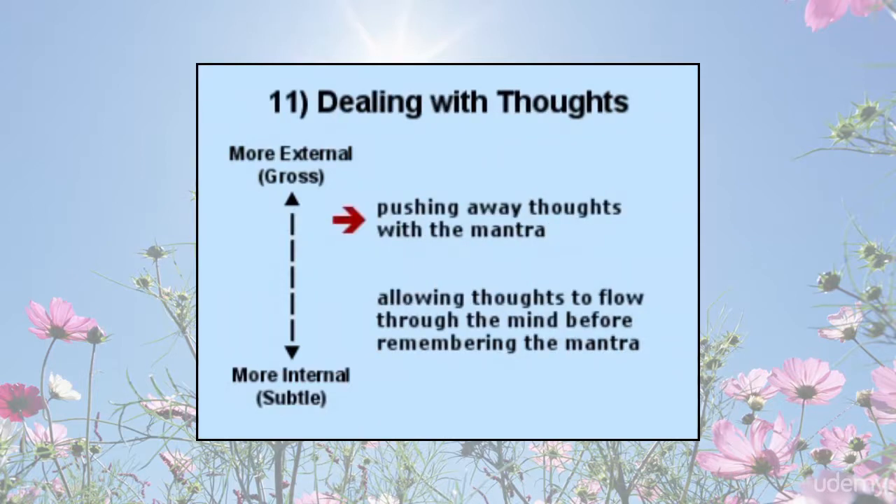Dealing with thoughts: mantra can unwisely be used to repress one's thinking process. Mantra should not be used to avoid life and dealing with mental and emotional issues. At meditation time, one can easily get into an inner fight between the mantra and the stream of thoughts — this is not the best thing to do. Better than fighting is to allow a period of time for inner reflection or internal dialogue to explore and deal with these thoughts and emotions, making it much easier to remember the mantra as it naturally arises in the stream of the mind.